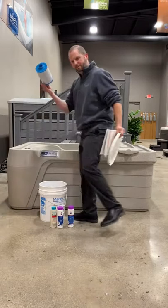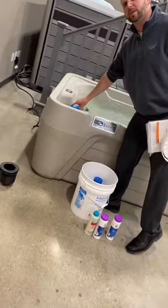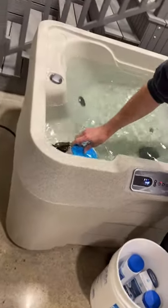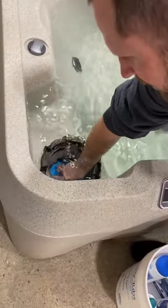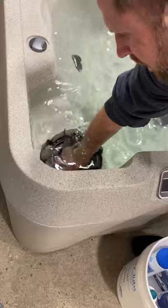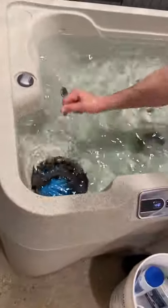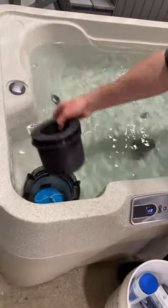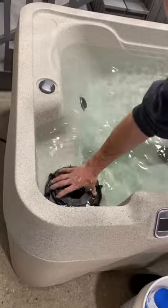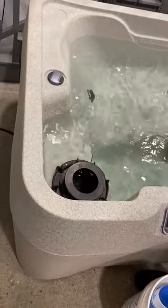We'll go ahead and put in our filter. A lot of the systems will be a little different — with this one it just threads right in, so I'm just going to push it down into the bottom and screw it in. You don't want to use a wrench or anything; this is really just hand tight. Once I've got it in, I'll go ahead and attach my little skimmer weir and I'm good to go.